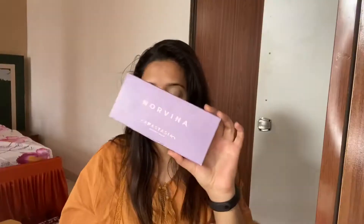Now taking my Maybelline Age Rewind Concealer and putting it as my eyeshadow base on both of my eyes, blending it with my fingers.